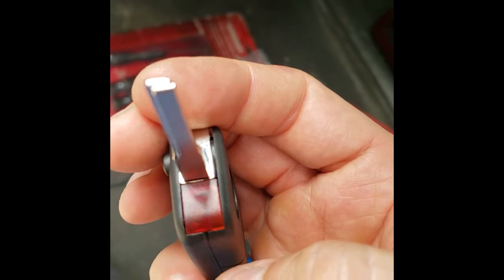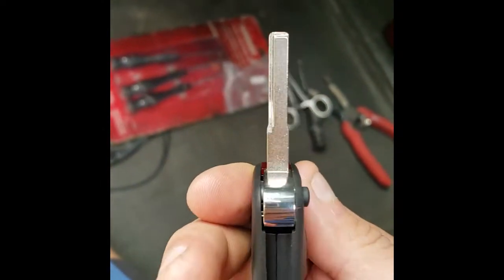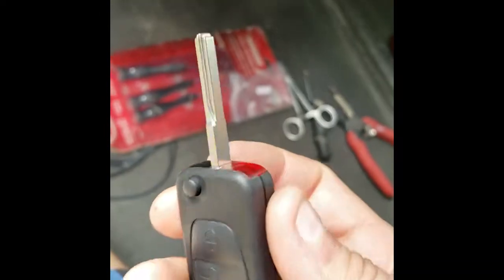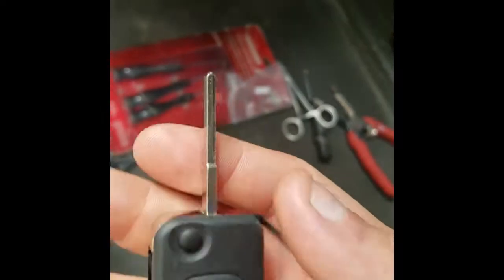The blade is uncut — you can see the window is not broken here. Once I remove the other piece, I'll go cut the blade and transfer the guts from this remote into the new one.